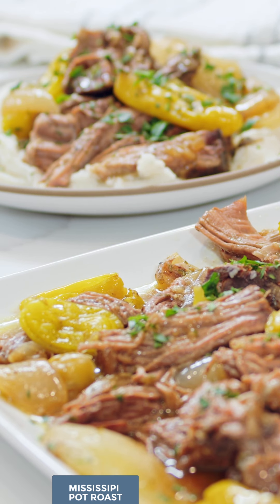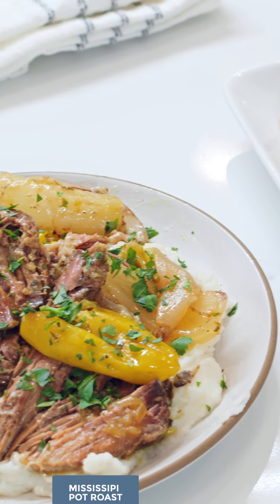Today we are making Mississippi pot roast. This is one of our favorite slow cooker recipes.